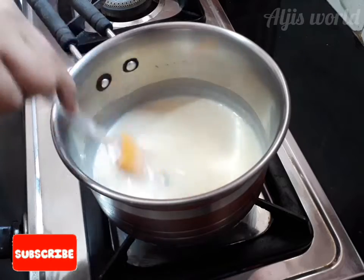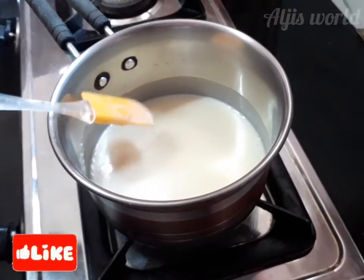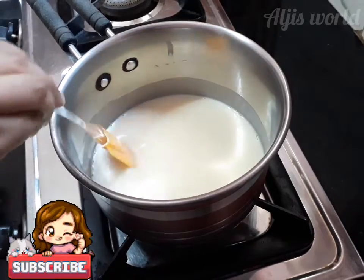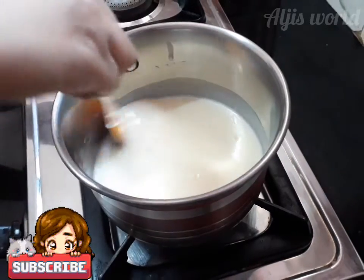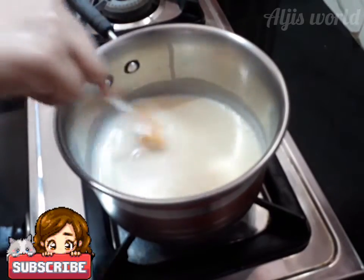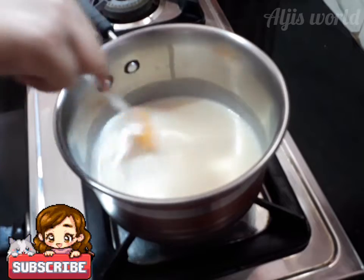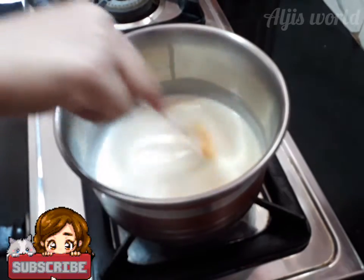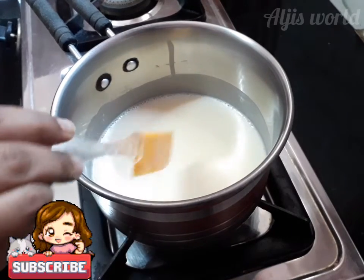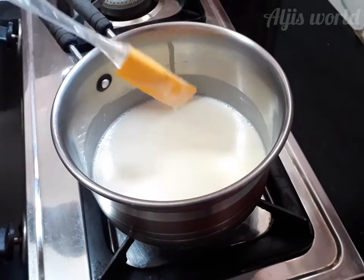Try to keep the flame on low or else it will burn. You can see the mixture is turning thick — keep continuously mixing it for about three minutes. Our mix has now thickened; you can see how thick it has turned. I've turned off the flame and I'm going to keep it aside to cool down.